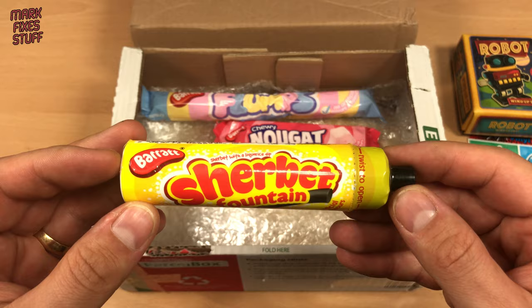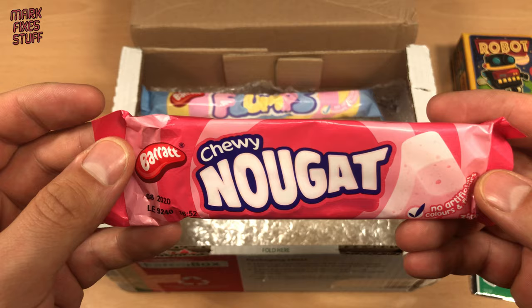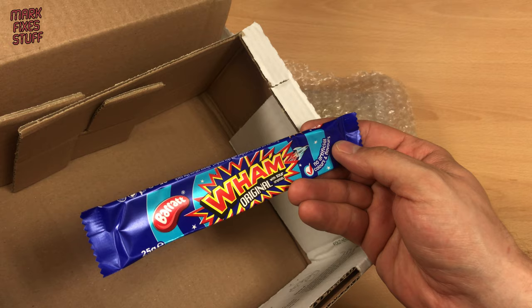What do we have here? Oh look, a robot - that looks like so much fun. On top of that, he's also sent me a lot of retro sweets, all the stuff from my childhood and the reason that I don't have any teeth left.